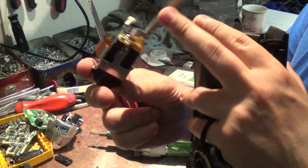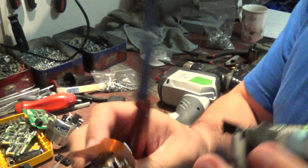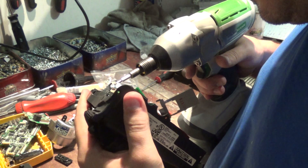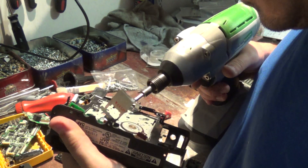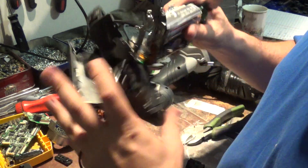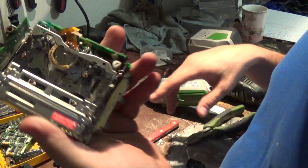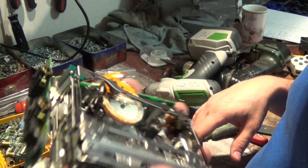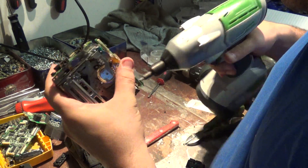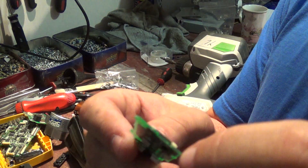There you go. Again, some ribbon, a small little board, more ribbon — nothing too exciting. There's the main compartment where the tape goes in. And another little board here with another little switch — possible some silver in there.